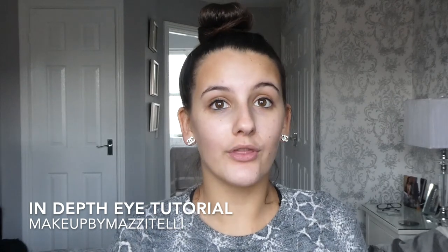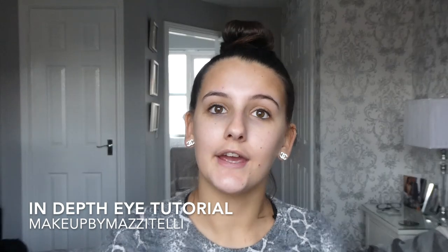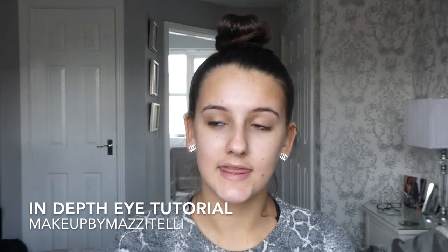I am going to be doing a cut crease, but that is simply because I know a lot of you struggle with it, so I thought now I'm doing an in-depth eye tutorial I might as well show you. I'll show you the easiest way to do it, and for hooded eyes as well.